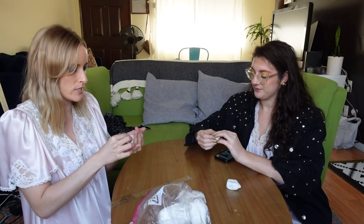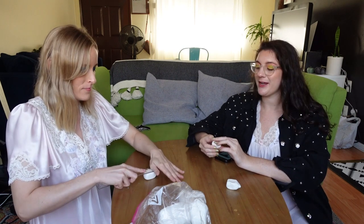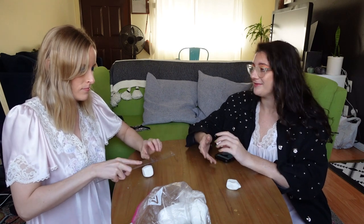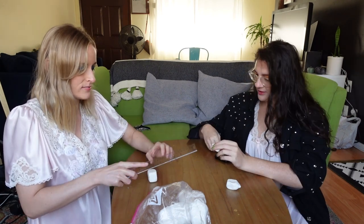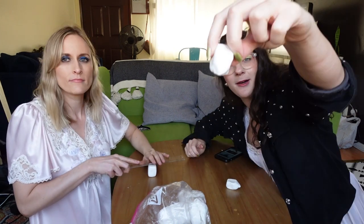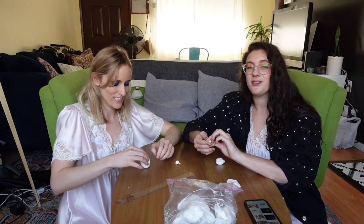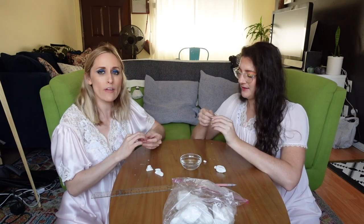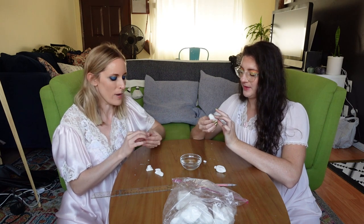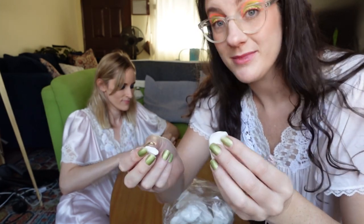So why is the dreidel associated with Hanukkah? Great question, Katie — no one really knows. Top games have been played by many tribes for centuries and centuries. Now is the time for any of Katie's Jewish subscribers to sound off in the comments. And if you're working with air dry clay, guess what? It starts to dry. So you can just add a little bit of water to bring her back.